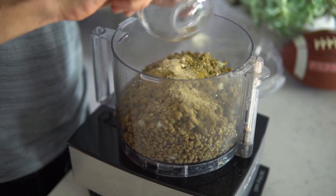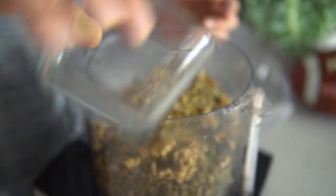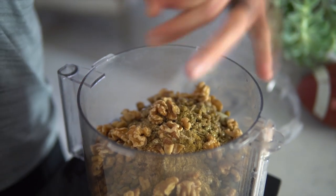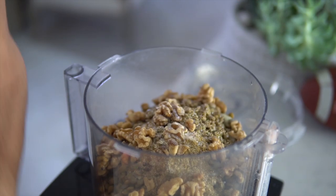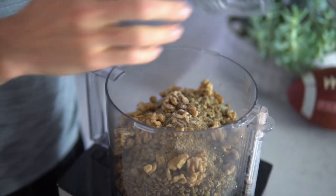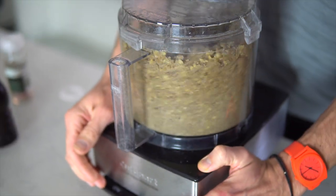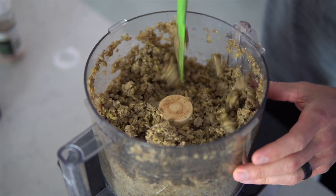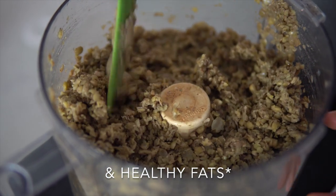From there, just add your spices, your walnuts, and crack it with some salt and pepper — you can always add more at the end. Blend it up until you get the consistency that you want. This stuff looks and tastes just like ground beef. It's protein-packed, got those healthy carbs, and zero cholesterol.